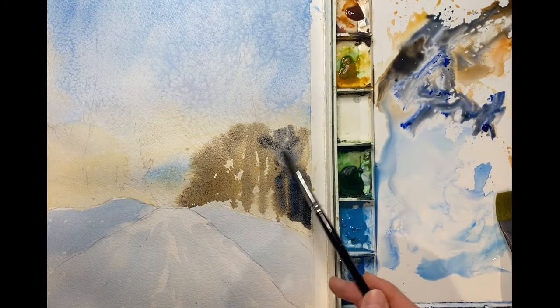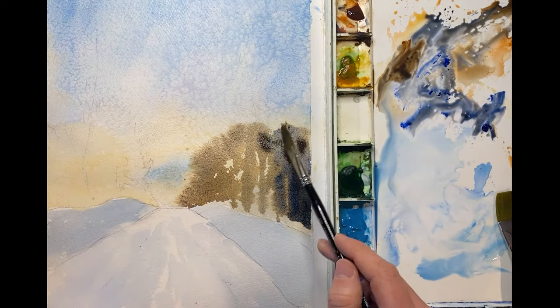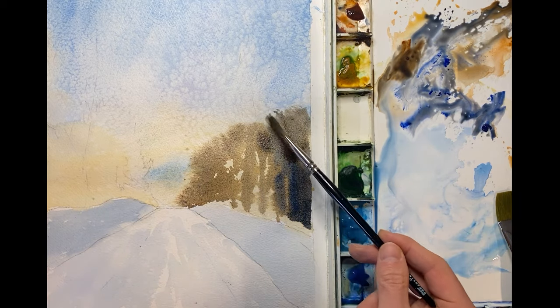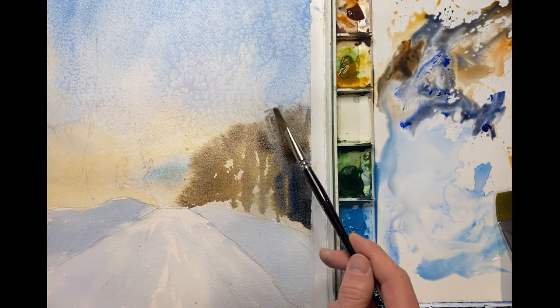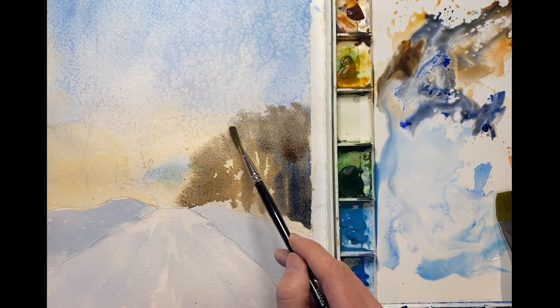Because the eye likes to wander toward the lightest parts of the painting. I'm here using clean water to try and feather the tops of the trees to make it look like little branches.